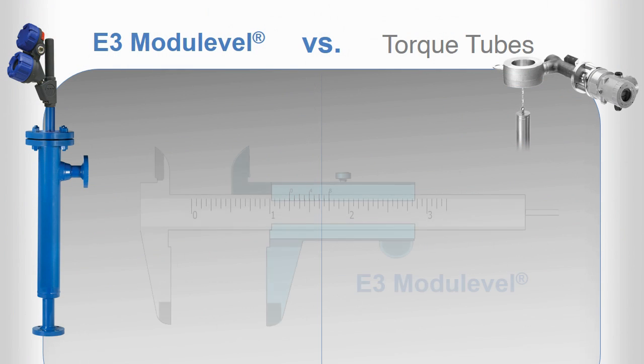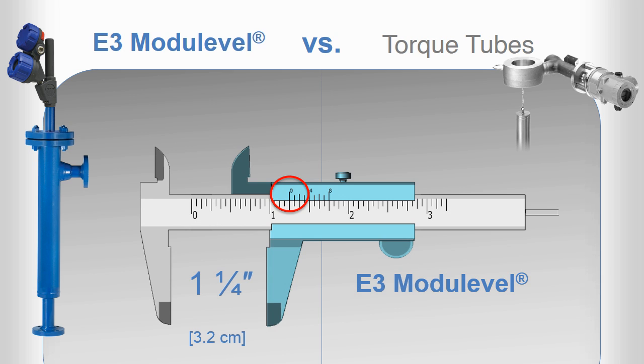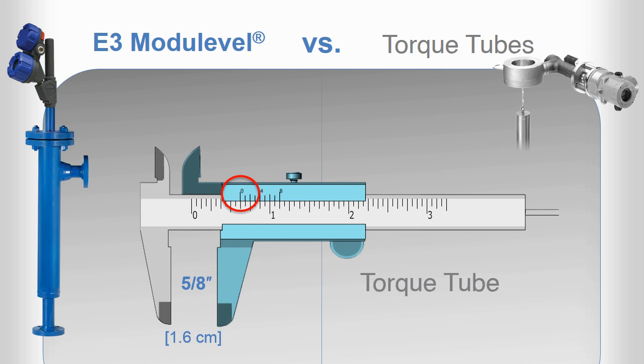The E3 module level gives you an output produced by 1 and 1/4 inches of sensor movement versus 5/8 of an inch of motion with a torque tube. This allows the E3 to produce a much more stable output without the need for artificial damping, stilling wells, or flow restriction.